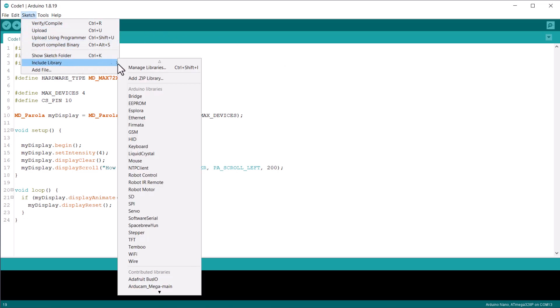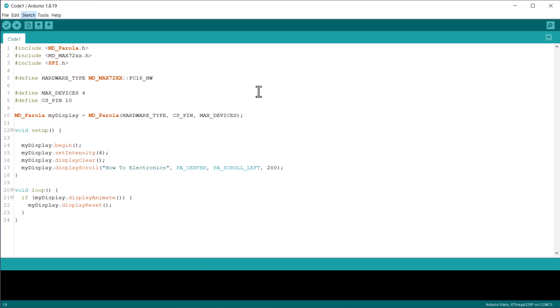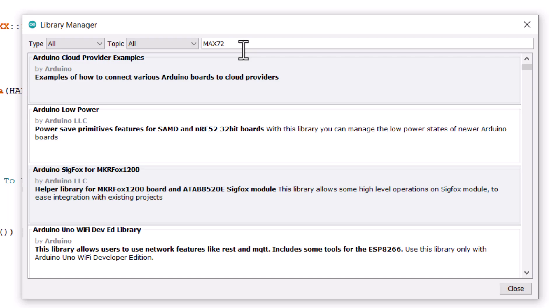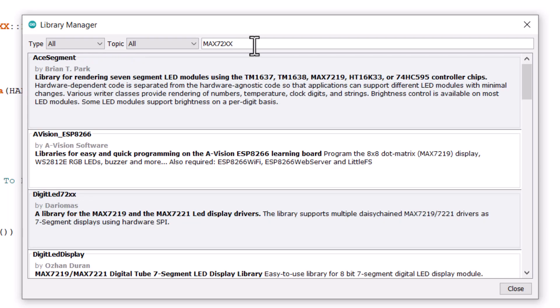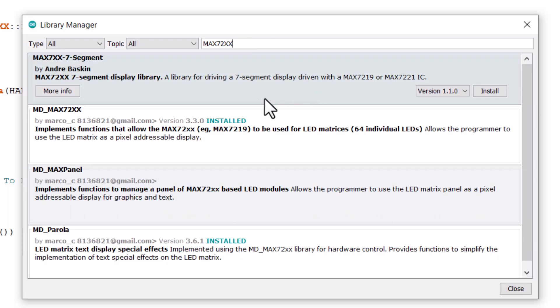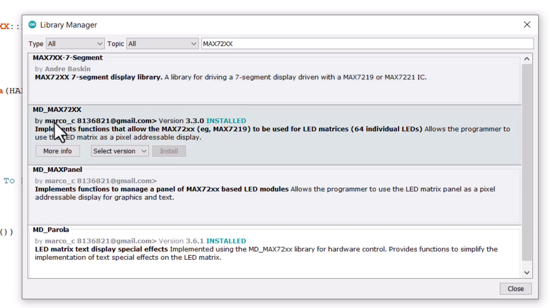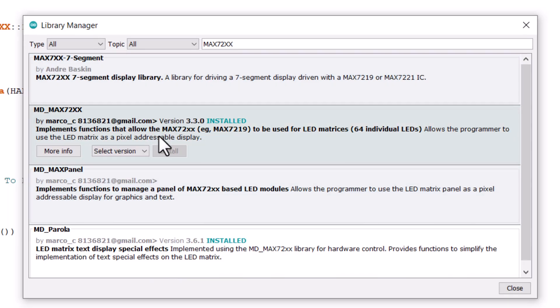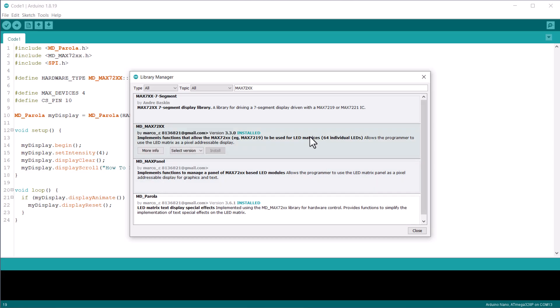First, we need to install a pair of libraries for this project. Go to the library manager and search by typing MAX72XX. Here you will get multiple libraries. We need to install two libraries here. Install the MAX72XX library, then install the MD Parola library as well. So the library part is done now.